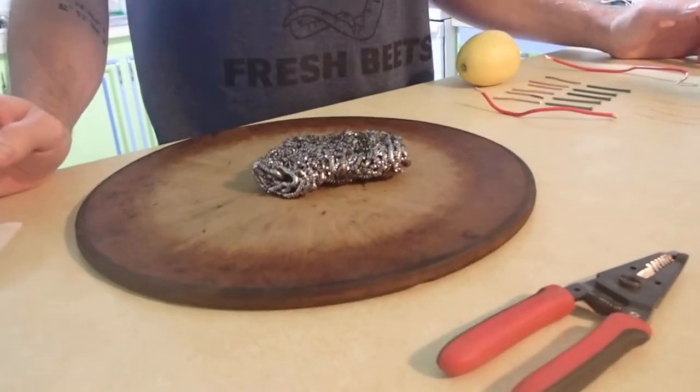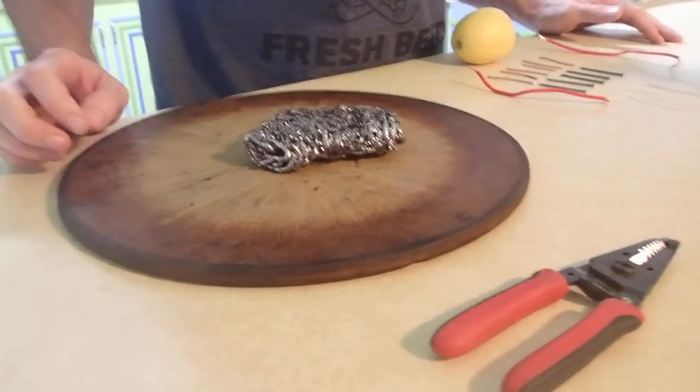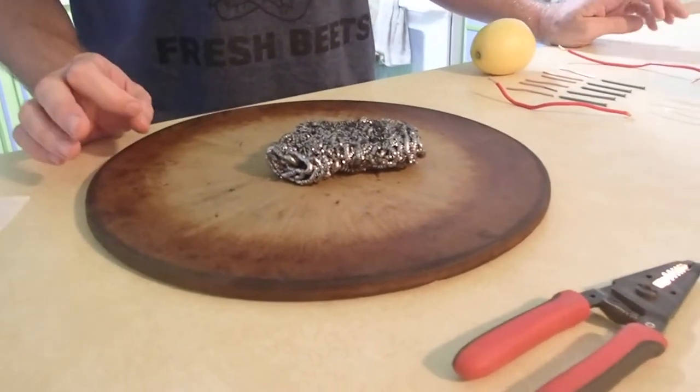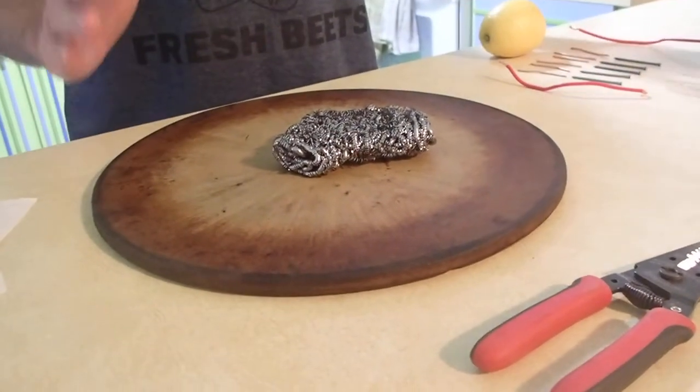Hello everybody and professor. This is Douglas Snyder. I am doing the week five lab and today I'm going to be doing the lemon electrochemical cell fire.